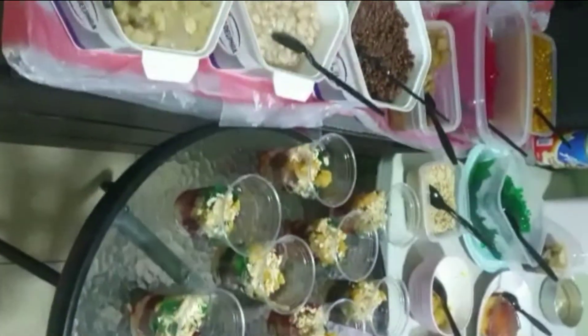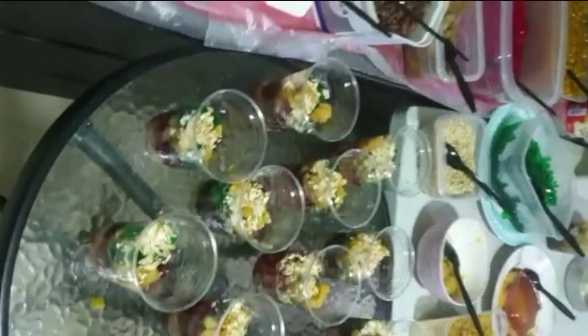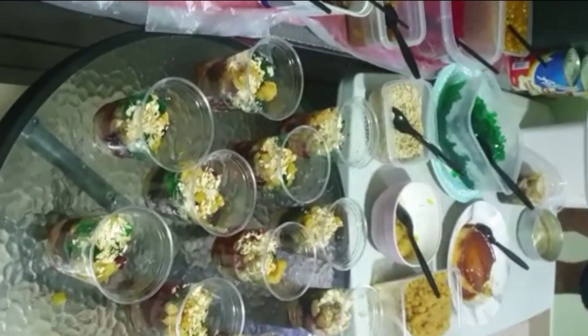We also need ice cream — any flavor will do, that's optional. And then ube of course, kailangan yan para magkaroon ng kulay yung presentation.